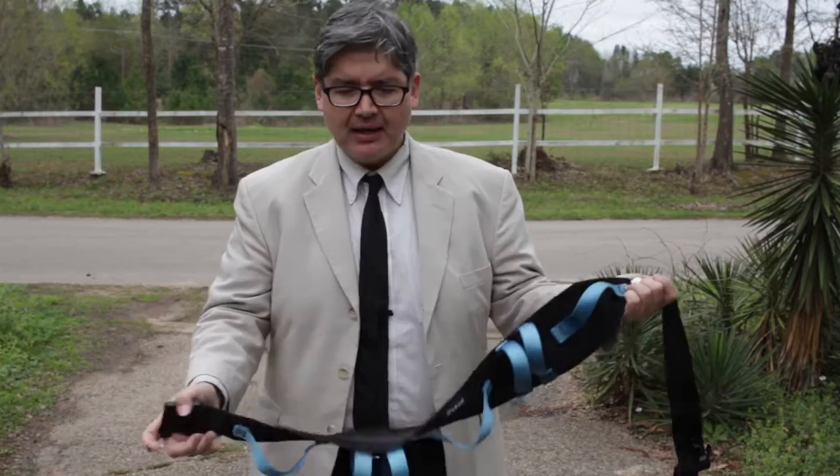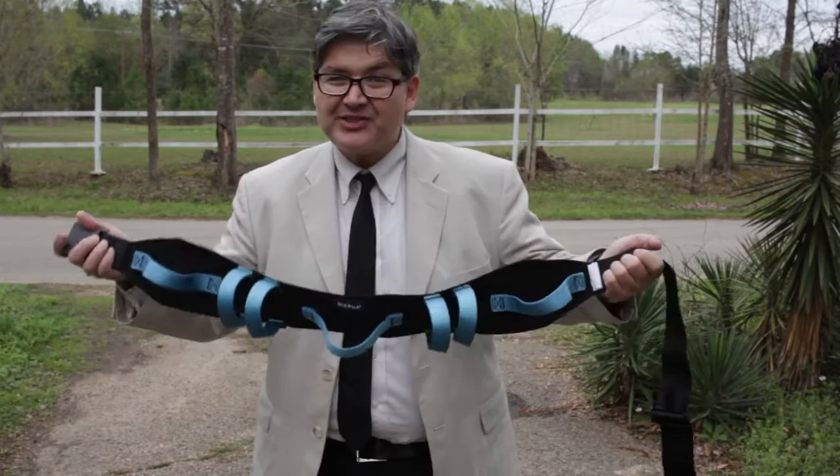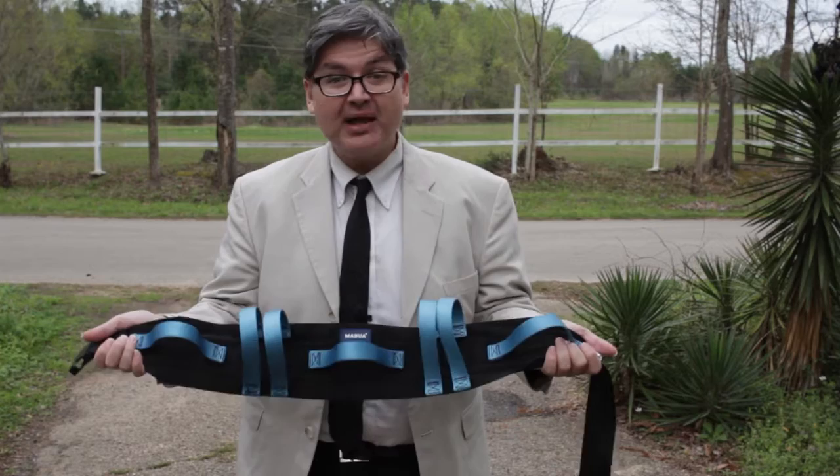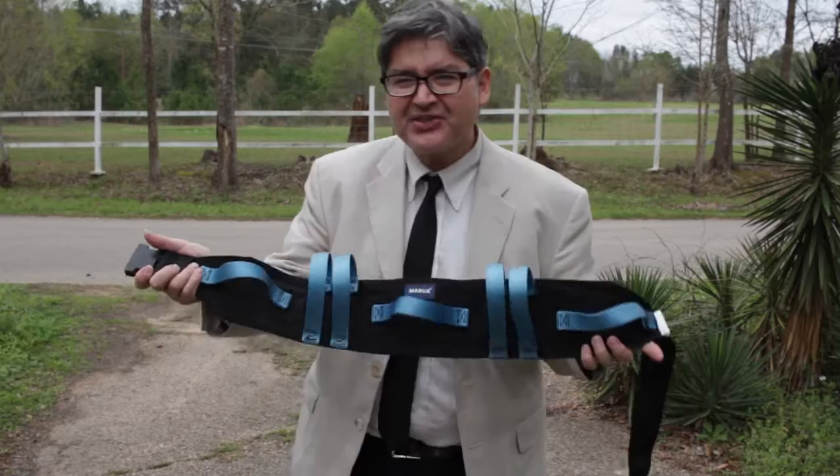A lot of folks in the medical profession — doctors, nurses, and folks that do rehab — know about these gait belts, GAT belts. Most folks that aren't in that field don't know about this, but if your folks are getting older, if you're getting older, if you have someone with mobility issues because they hurt their leg or had an accident, this is something that would really make a big difference in everybody's lives.